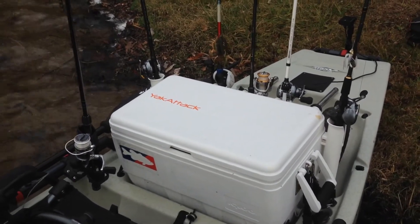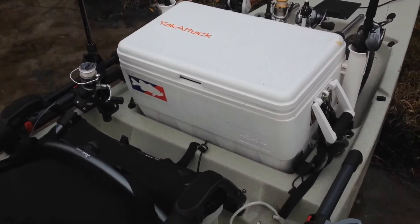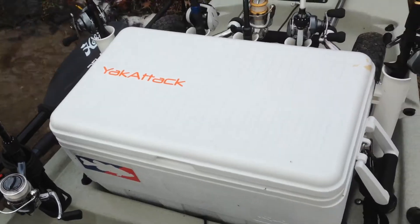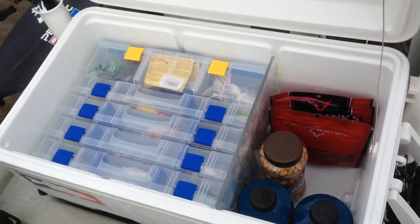I want to do a video review on the cooler I did for the Hobie. This is just an igloo cooler and it mounts perfectly in the back. You can see there how the gap fits nice — it's on both sides. One thing I've already liked about it being on the water is when you open it up from the back, you have a lot of access.